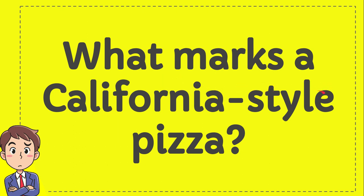What marks a California style pizza? I'll give you four options — try to guess which one is the correct answer.